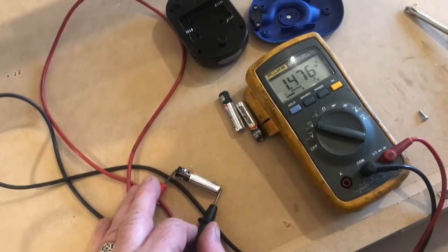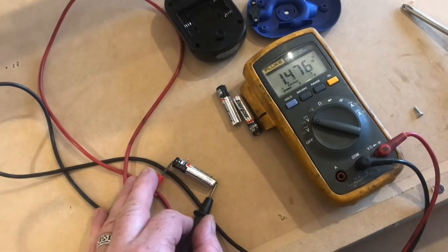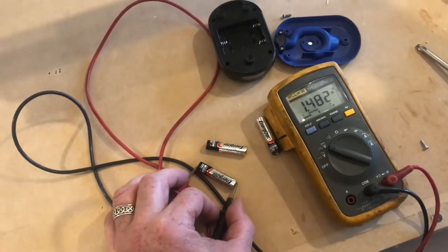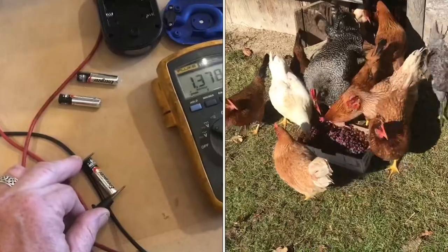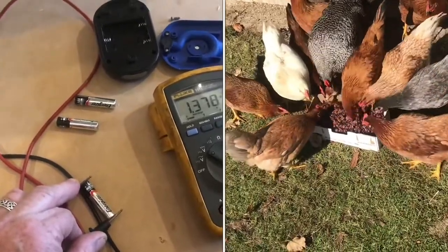The first battery is 1.4 volts, which is really good. The next battery is also 1.4, which is really good. This last battery is 1.3, which is pretty good — but this is enough to stop that flashlight from working.